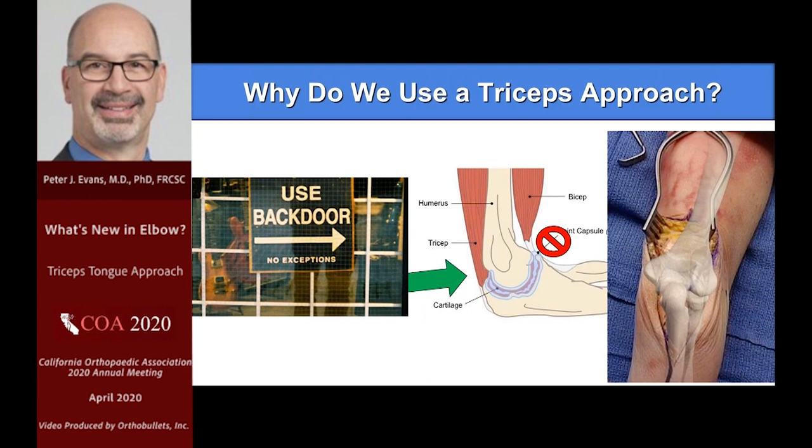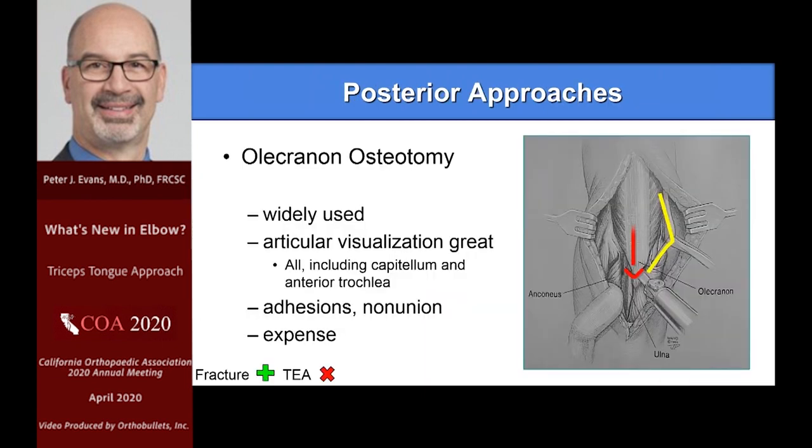The trouble has been it's not always perfect — there are complications that arise with many approaches. The workhorse for trauma has been the olecranon osteotomy. Widely used, you get great articular visualization, but there are some troubles: you are creating an osteotomy that has to heal, so you can get a non-union. You're creating more scar tissue, and there's some expense. Simple K-wires and cerclage wires are cheap, but more and more people are using plates and it's not cost-free.